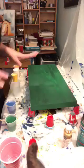Hey, this is Sherry. I'm getting ready to do a pour and I thought I'd just take pictures of it this time. See what happens — you never know what you're going to get.